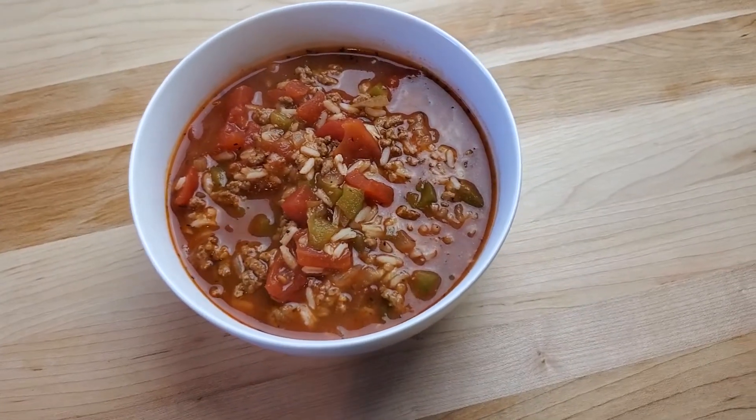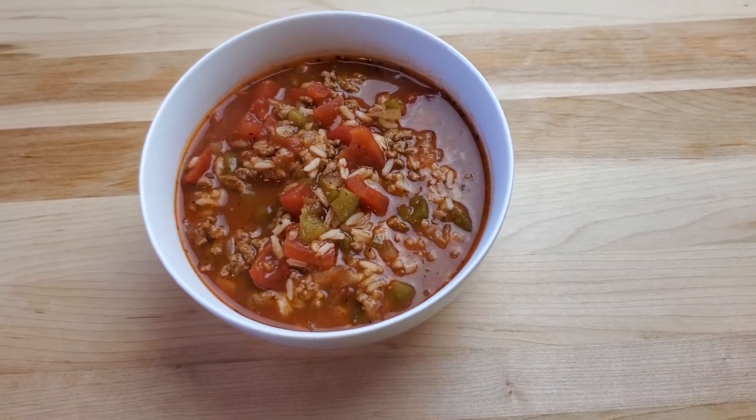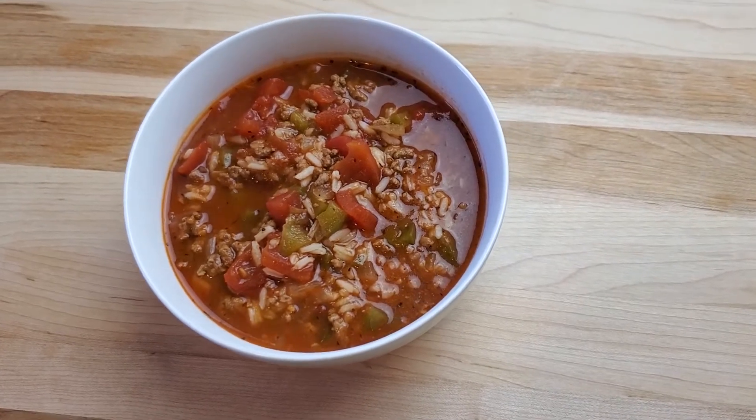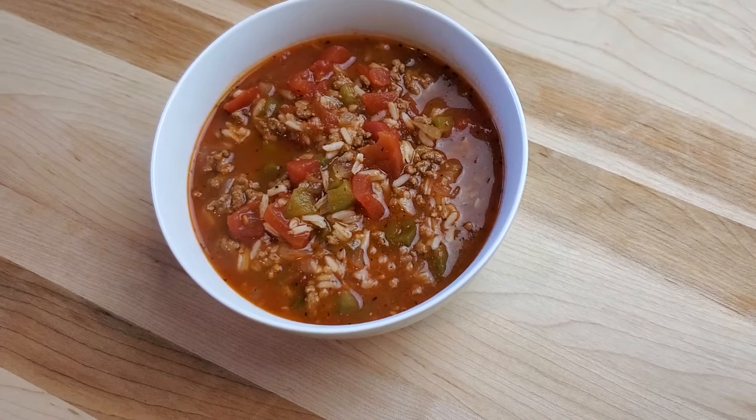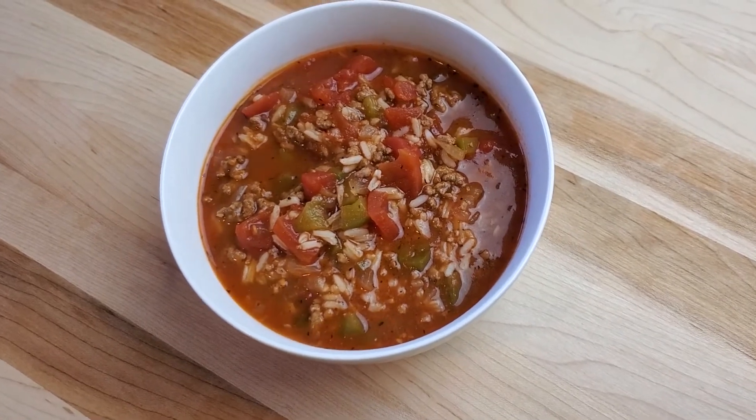Great Lakes Prepping here. In today's edition of the Sunday Soup Series, we're making a delicious stuffed pepper soup. This is a tomato-based soup, and in my opinion, it's a great alternative to a normal, ordinary tomato soup. It's got some good vegetables, some great ground sirloin, and it's just all around a very tasty soup. It's a pretty easy one to make — doesn't take that long compared to some of them. So let's get started.